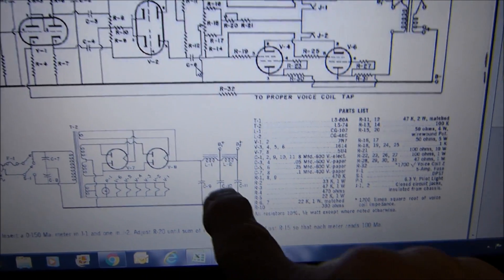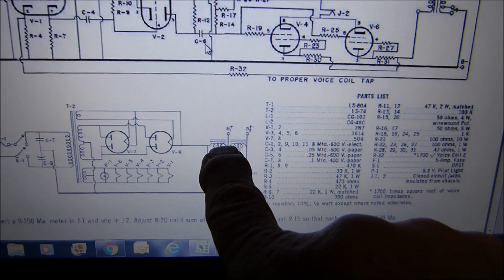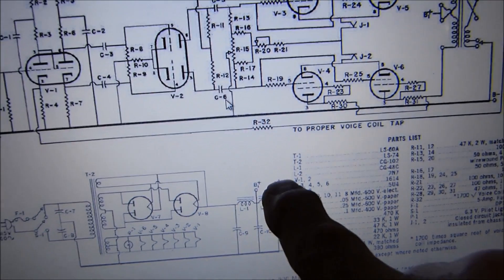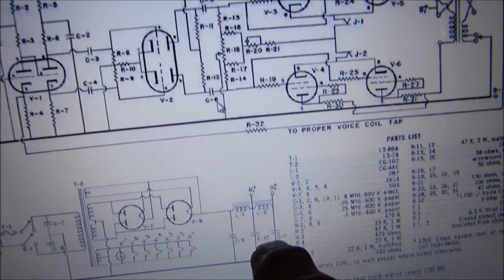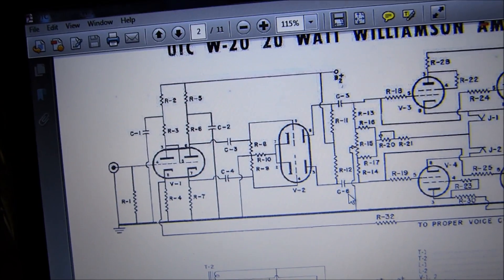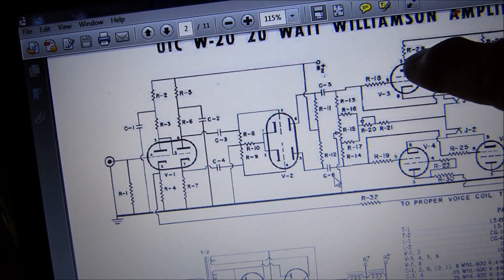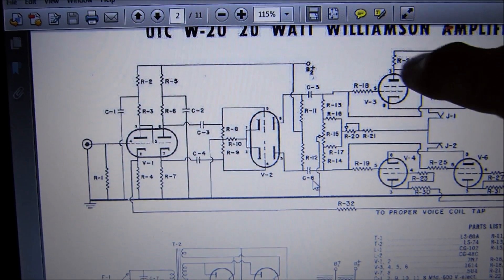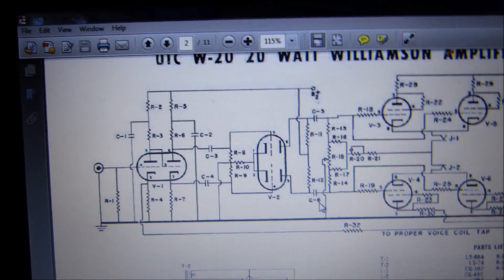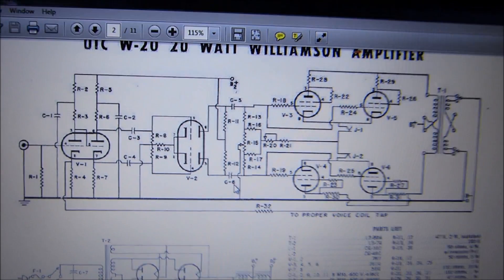In the power supply, it's got two chokes - pi input to a second pi. This output feeds the output tubes and this one feeds the voltage amplifiers. They went to the trouble of putting a second choke for the voltage amplifier section. It's built exactly like this, component for component. I took the time to match all the resistors - 47 ohm, 100 ohm, 1K, 100K, 22K - hand selected according to the schematic.